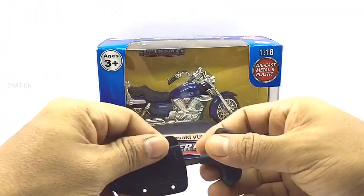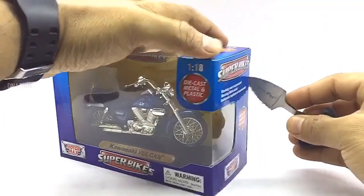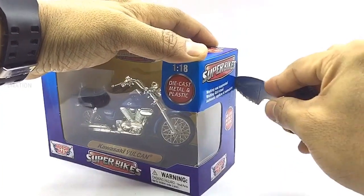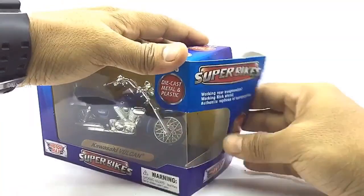And with that out of the way, as we open the box, please be careful while using sharp objects and keep in mind to keep these Diecast Motorcycles away from children below the age of 5, as the tiny parts can be hazardous. So keeping this in mind, let's get this open.